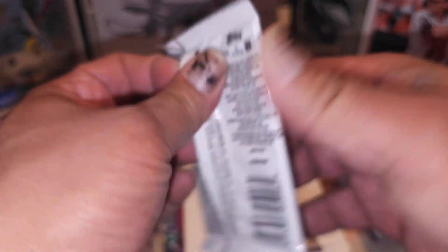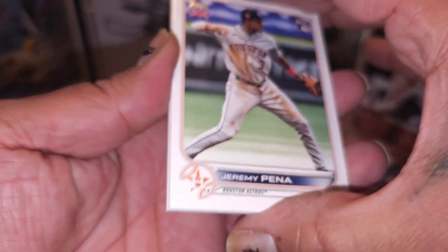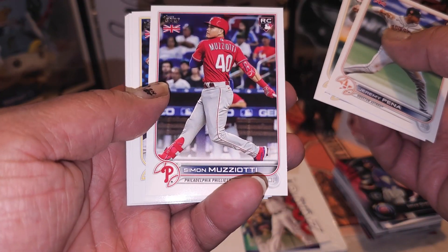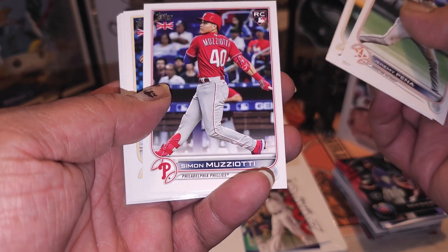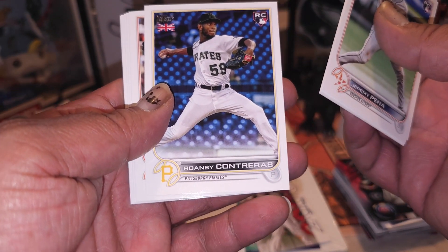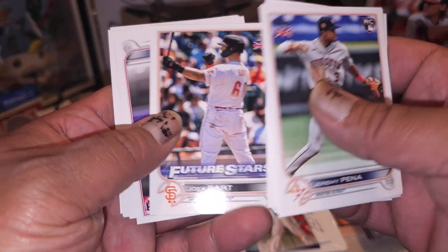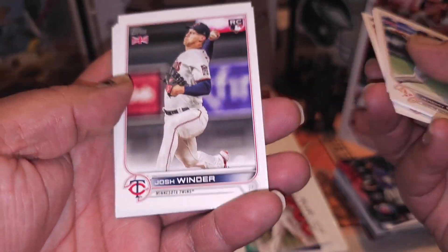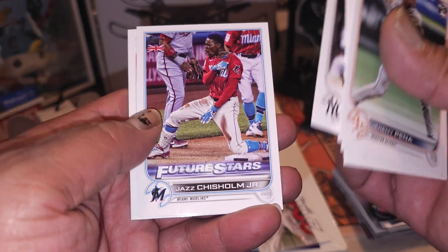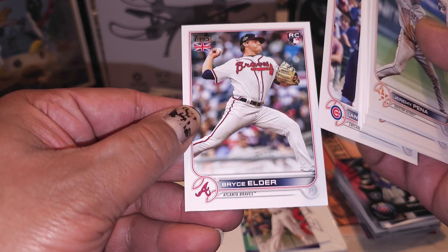Hobby time - UK hobby edition, let's go Topps, give us an autograph out of here, bless us. Jeremy Pena, Kevin Smith, Simon Muziati - man, all rookies. Ronzi Contreras, all rookies so far guys. Joey Bart, another rookie - Josh Winder, Gabriel Torres, Jazz Chisholm - nice. Ian Happ and Bryce Elder.